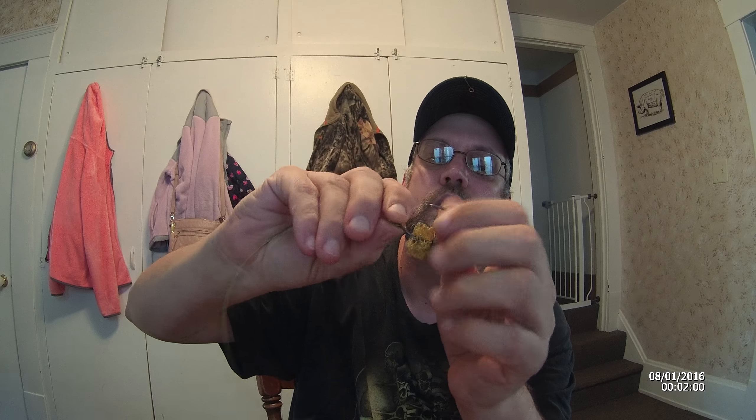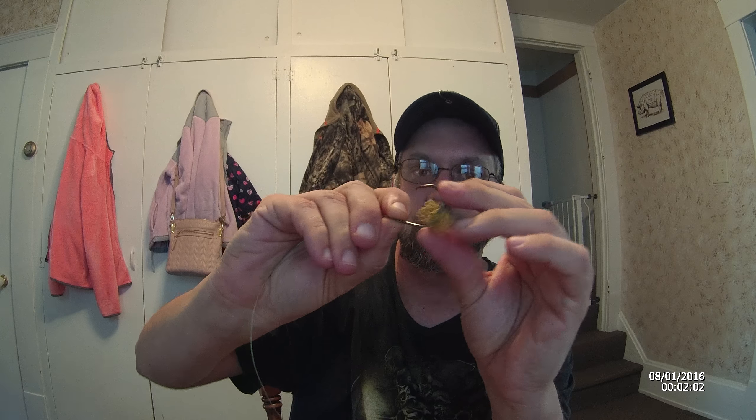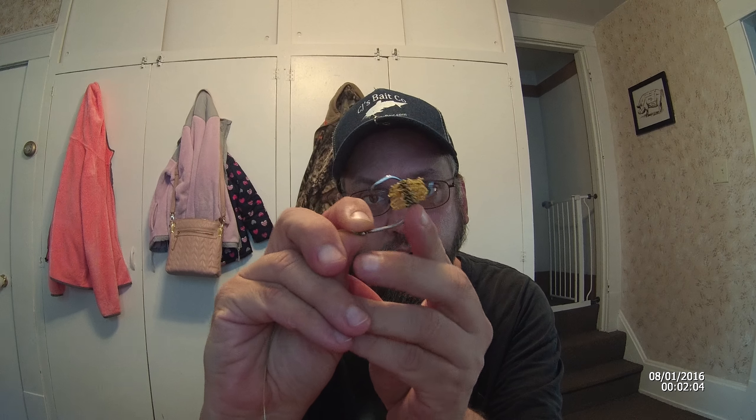I only ran into one punch bait that didn't stick to it good and that was Danny King's. But if you use a treble hook with it, it works well. I recommend the CJ's Punch and Dip Baits — the best you can get on the market.